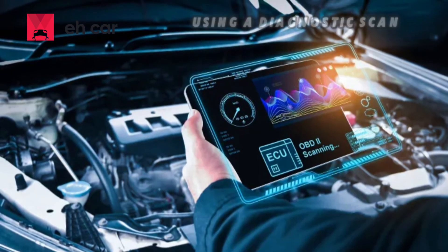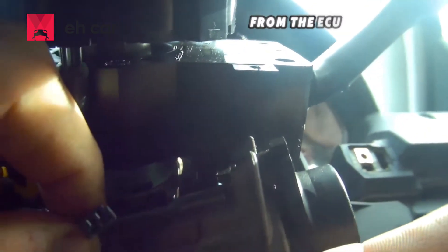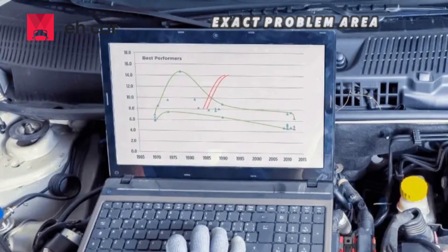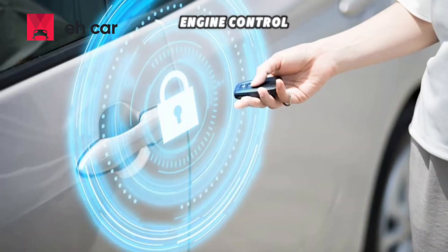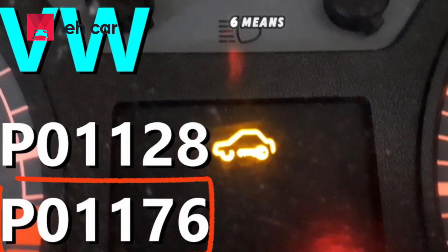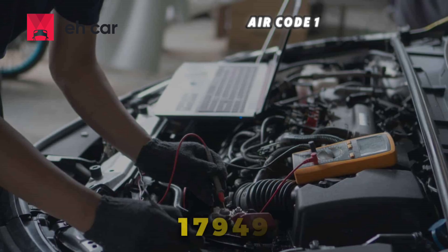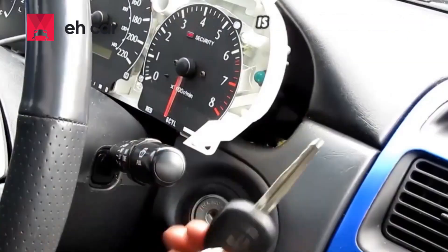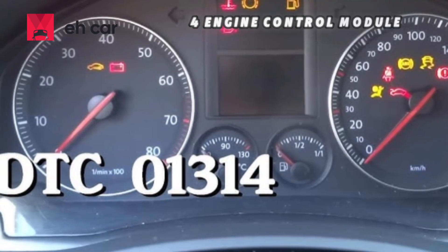Using a diagnostic scan tool with immobilizer functions, like the popular VCDS, can help read trouble codes from the ECU. You should look out for the following codes which point to the exact problem area. Code 17978 and P1570 show that the engine control module is locked but the immobilizer is active. Code 01176 means key signal is too low or the key is not authorized. Error code 17949 and P1531 indicate that the immobilizer data is missing or incorrect. And finally, code 01314 means the engine control module has no communication.